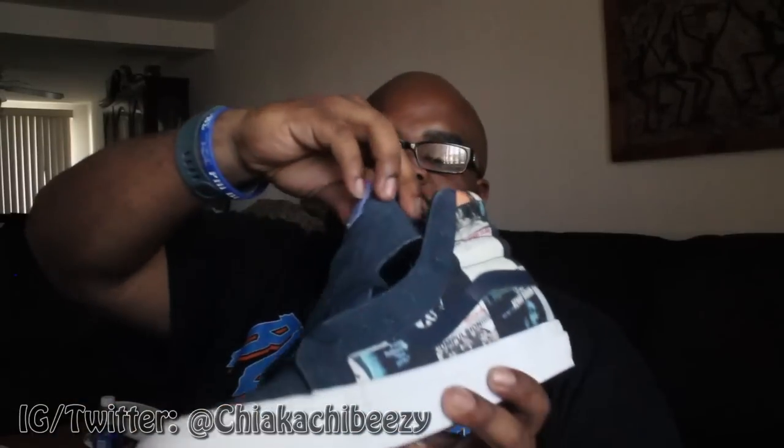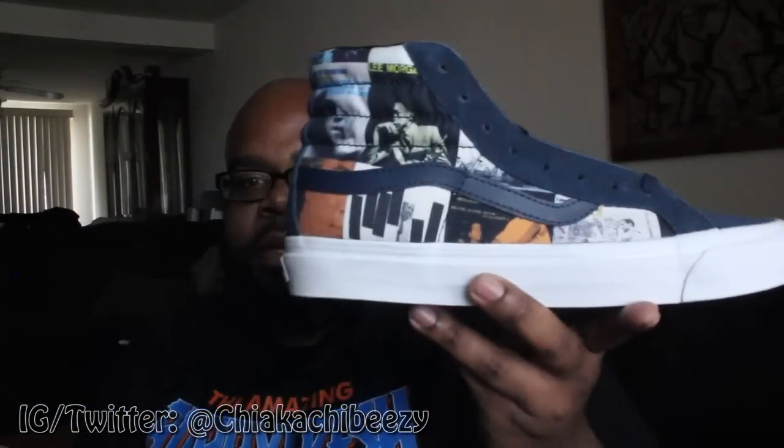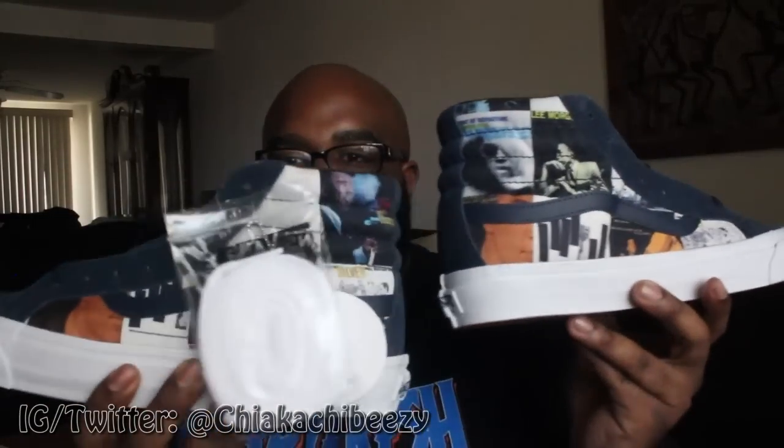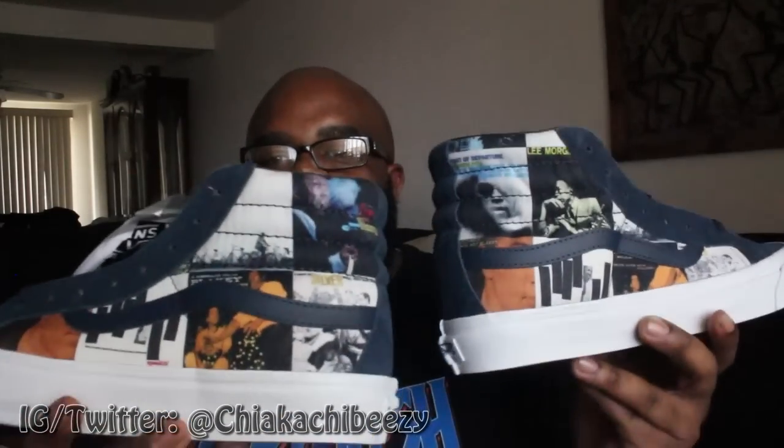The suede on this shoe is something special — all suede except for the little stripe here which is leather. Then you have a canvas full of Blue Note artist CD covers, and all of these kicks are different, so you won't get the same shoe. You might get an album or two that's the same, but as you can see they're a little bit different — they said no two pairs are the same. Beautiful, beautiful shoe.